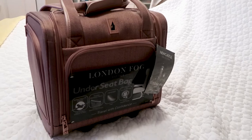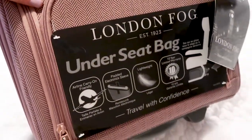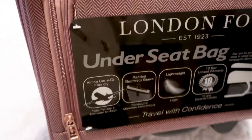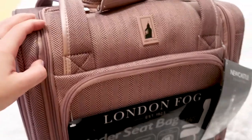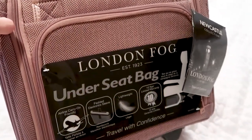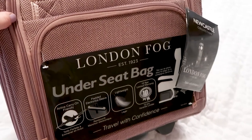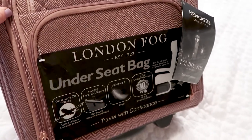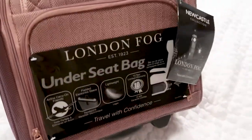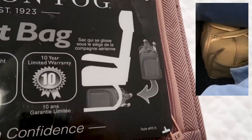Next, let's take a look at the under-seat bag, which is really nice because it's considered airline carry-on friendly. I know the other bag I have that's classified as carry-on size sometimes doesn't meet airline requirements, especially if you're traveling basic economy where your bag has to pretty much be a backpack. But this falls under the under-the-seat guidelines and it should fit right under the seat.